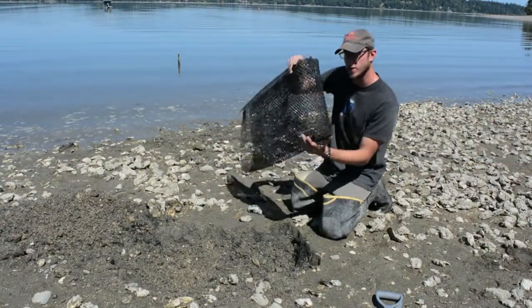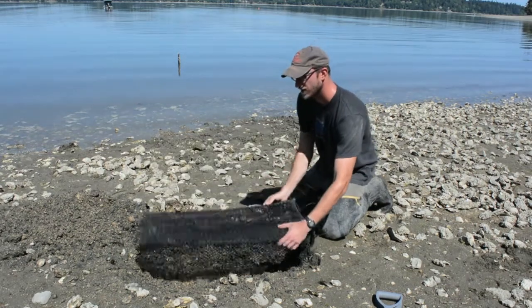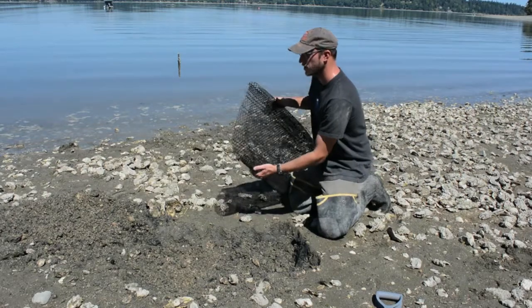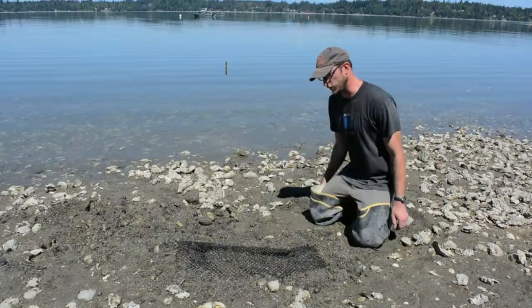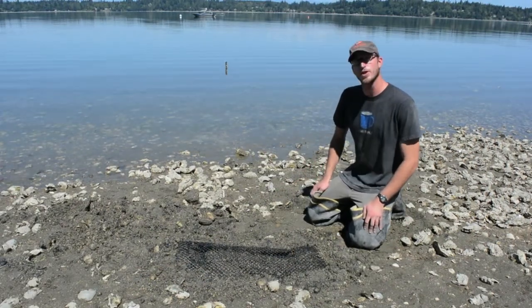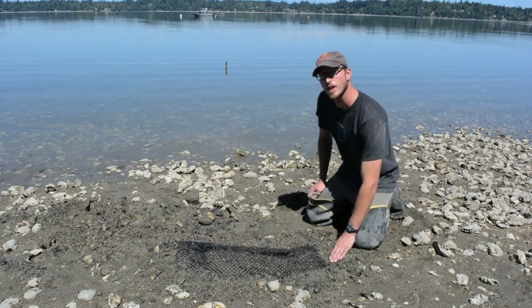Once you've got one side of your bag secured, you're going to want to dig a hole in the ground approximating the size of your grow box. Once your hole is dug, fill your grow bag from the open side with everything that you've pulled. Once your bag has been filled with the sand you pulled out of your hole, secure the other end of the bag in the same fashion as the first end and place it in the hole.